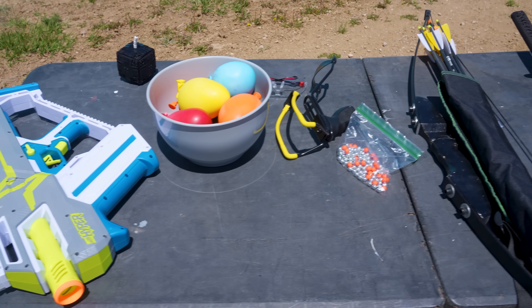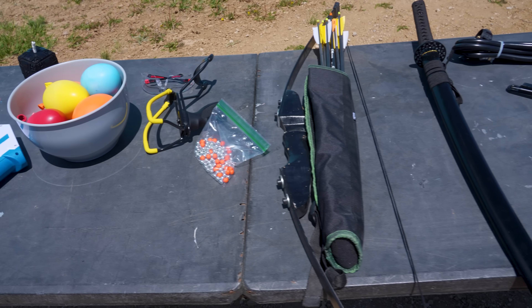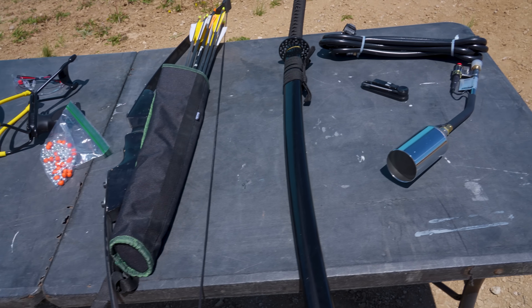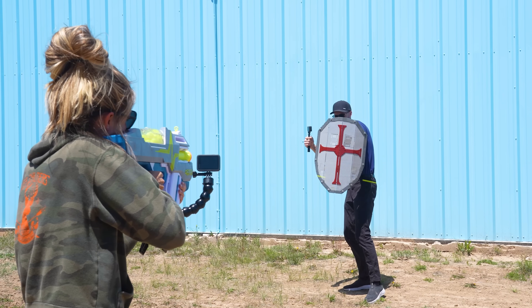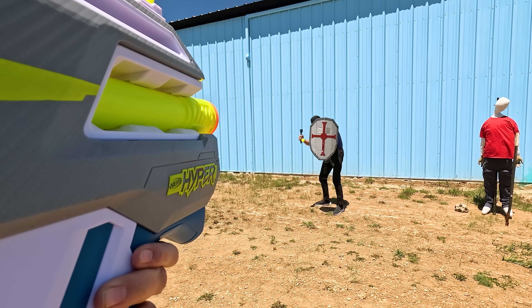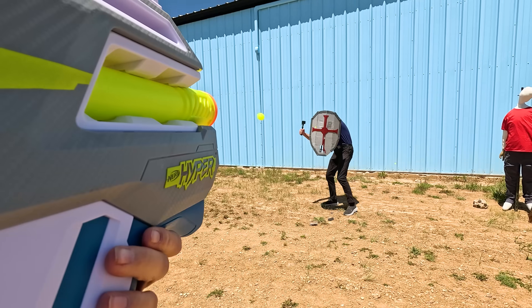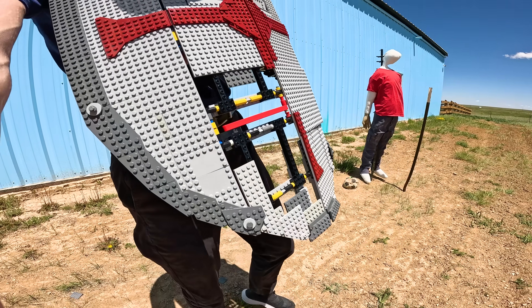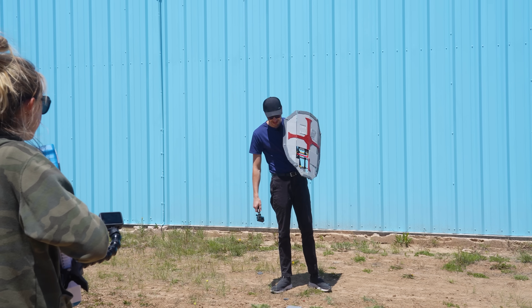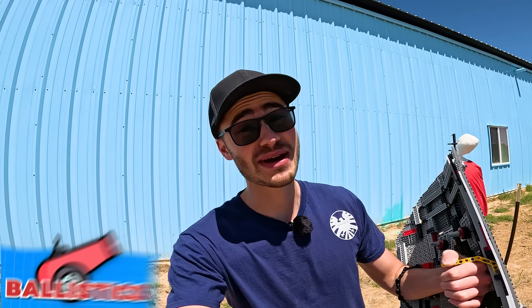We have five levels of weapons we're going to be testing these shields with, starting with the least dangerous all the way up to the most dangerous weapons. Whichever level causes the shield to break will determine its safety rating. So we're going to start with level one: the ballistics test. It's working! We lost a few pieces on the front, but the shield's still in one piece. All we've got to do is reattach a few plates — I'd say it passes level one.